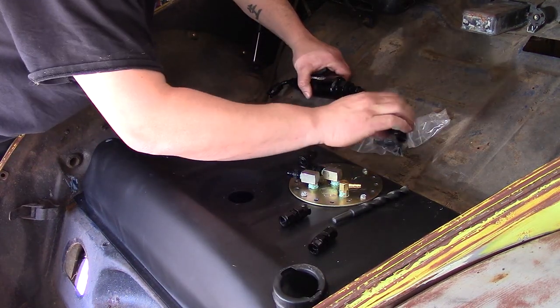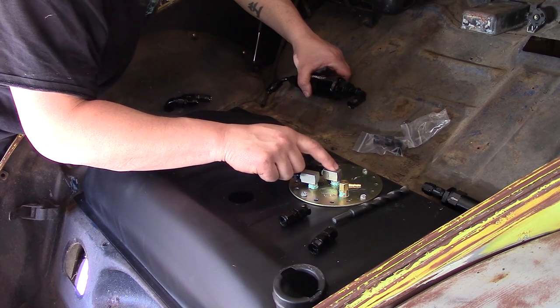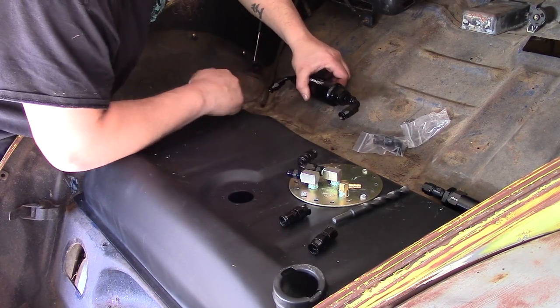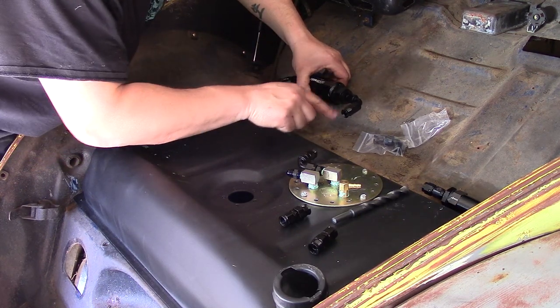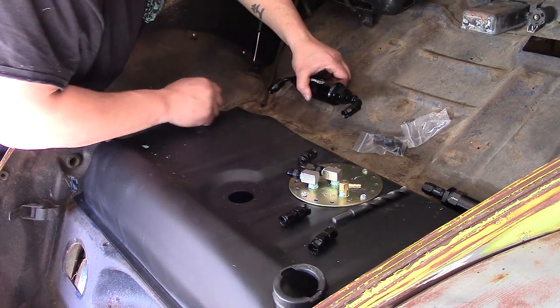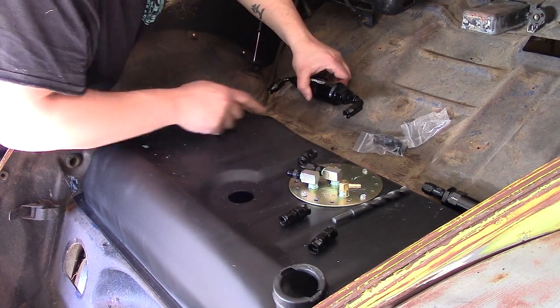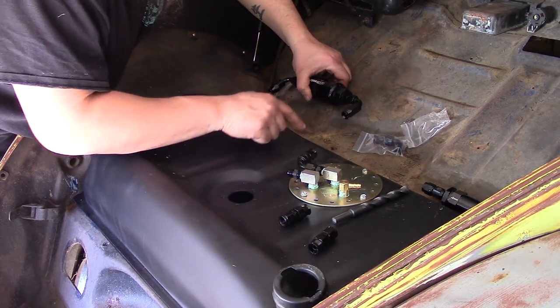What I'm going to do is not use this pre-filter because there's a pre-filter already built into the tank on the pump. I ordered a bracket to mount this, so my plan is to mount the filter right here and just run line from here to here and here to here.